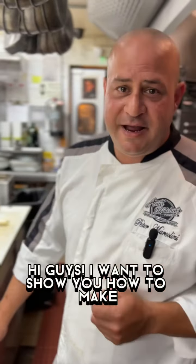Hi guys, I'm going to show you how to make linguine carbonara the right way.